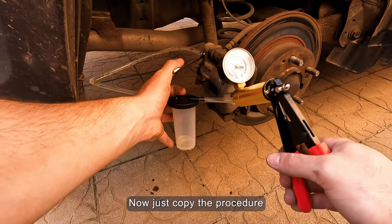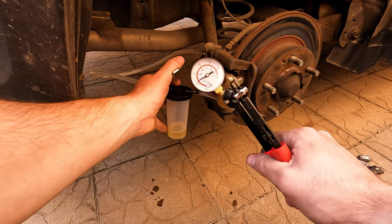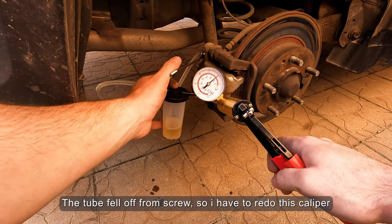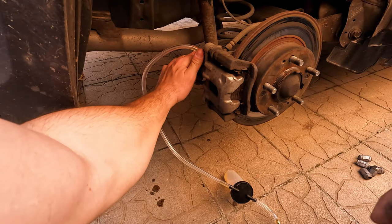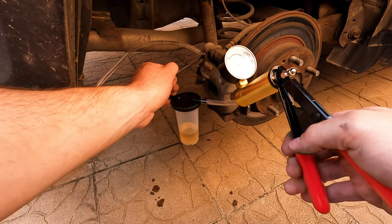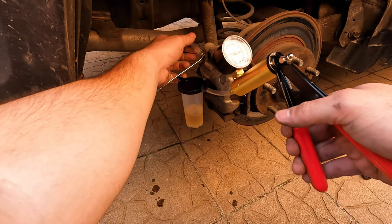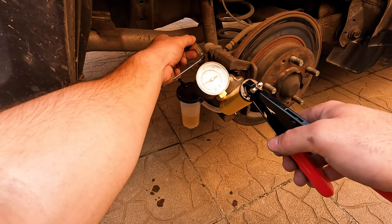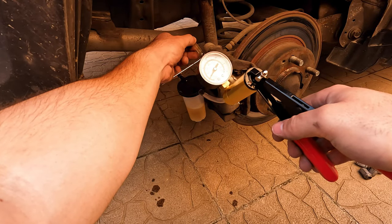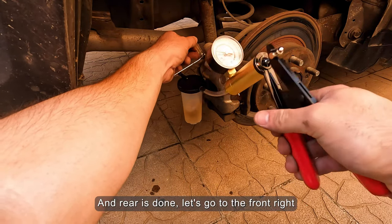Now just copy the procedure. The tube fell off from the screw, so I had to redo this caliper. And the rear is done.